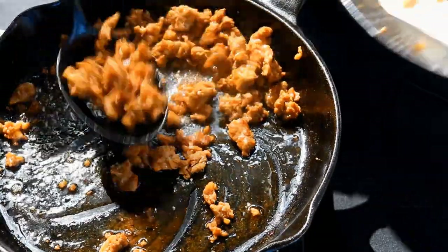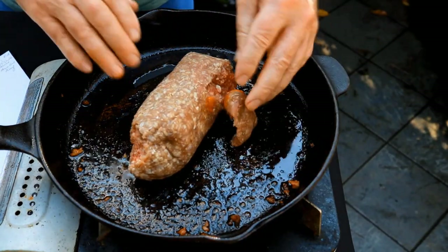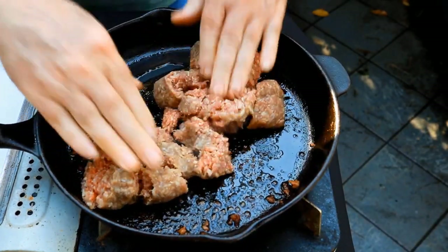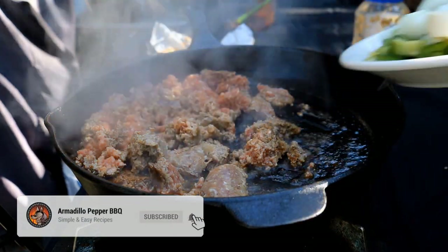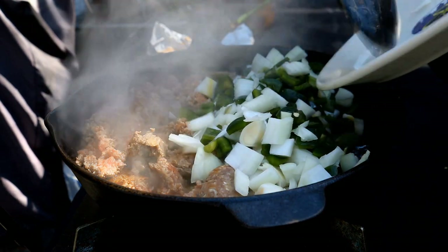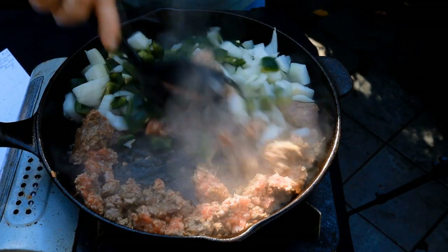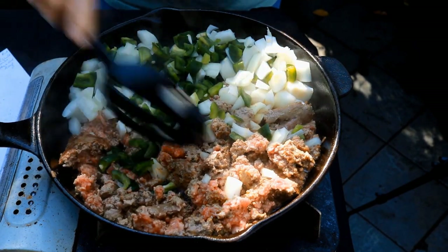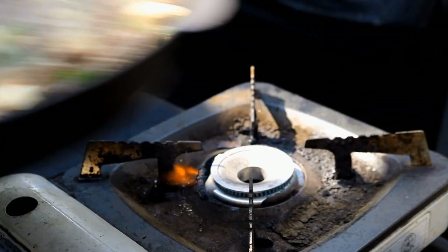Chorizo is somewhat greasy, so you'll want to drain it on a paper towel. In the same skillet we cooked the chorizo, I've got a pound of Angus ground beef we're going to brown up. In the interest of time, I'm going to go ahead and start my onion and my green pepper — you could wait until the ground beef is done, but I just want to soften them up a little. Our onions are getting translucent, which is right where we want them to be.